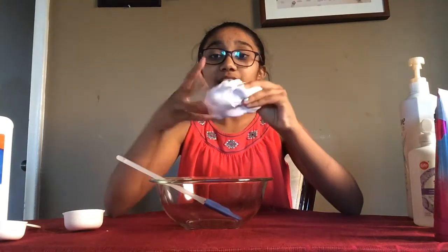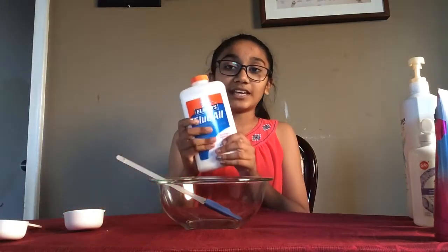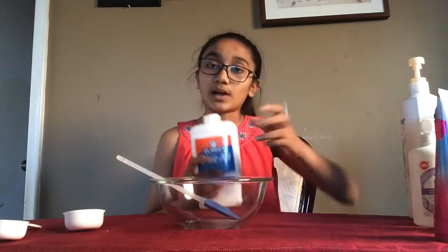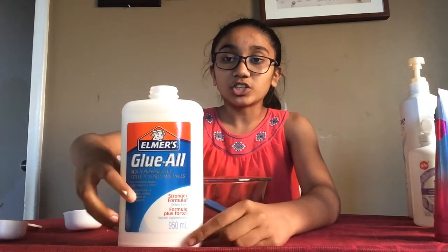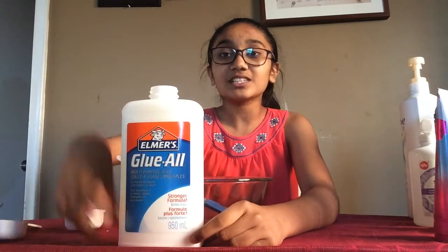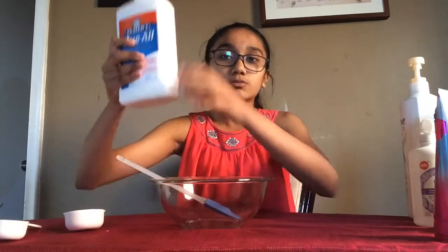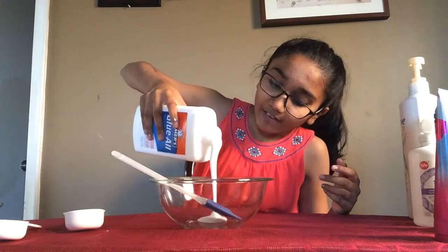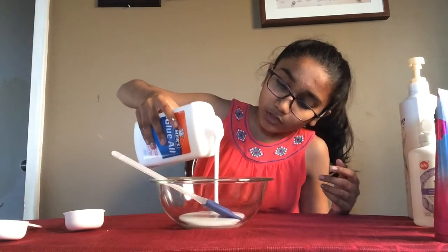The first thing you want to do is take your glue. I'm using about a half cup to a cup of Elmer's glue. I've got this big 950 milliliter bottle from Walmart, but you can also use those 250 milliliter bottles and use the whole thing. I'm just going to use about a half cup to a cup of glue.